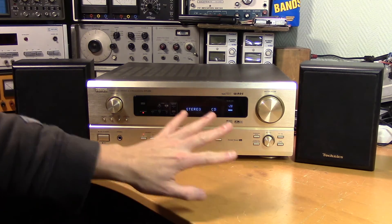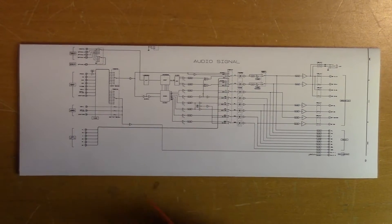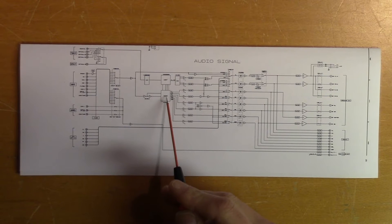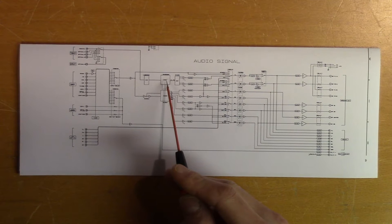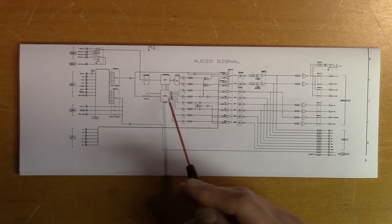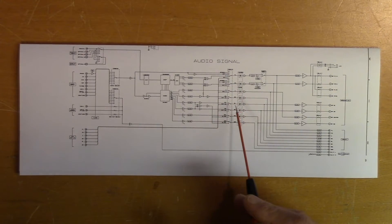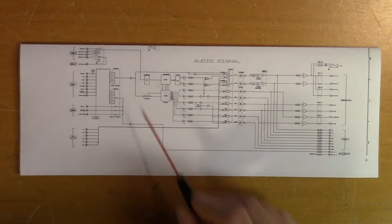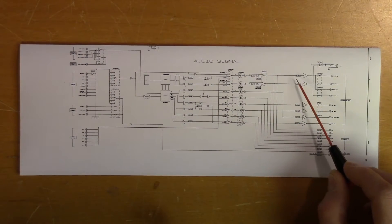What we're going to do is bypass the entire digital part of this amplifier. Here we have the block diagram of the audio signal. The signal comes in at the back of the unit, then goes to the codec which converts it from analog to digital, then to the DSP for signal processing, then to the digital-to-analog converter and back into analog. Then it continues to a digitally controlled switching hub and then to the power amplifier. We want to bypass this whole digital part and take the signal directly from the input and connect it straight to the power amplifier.